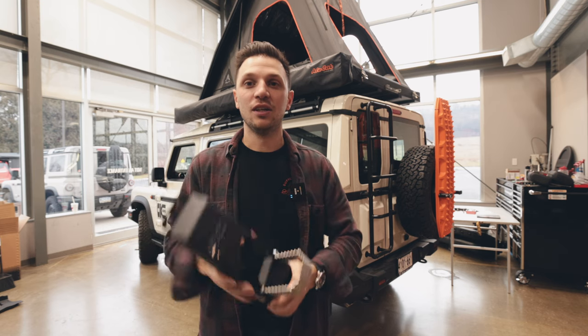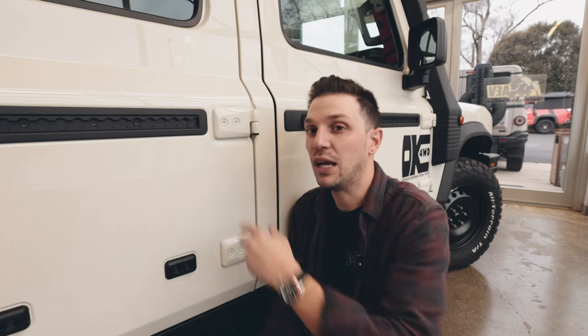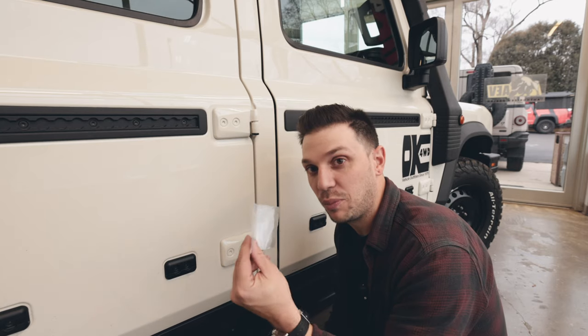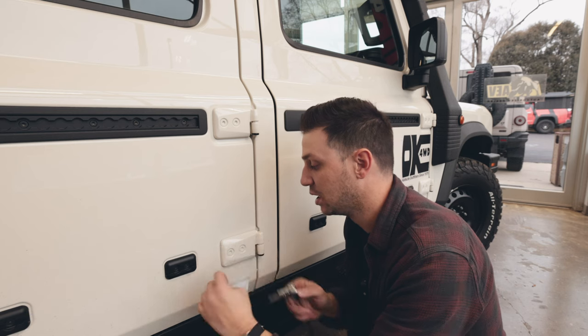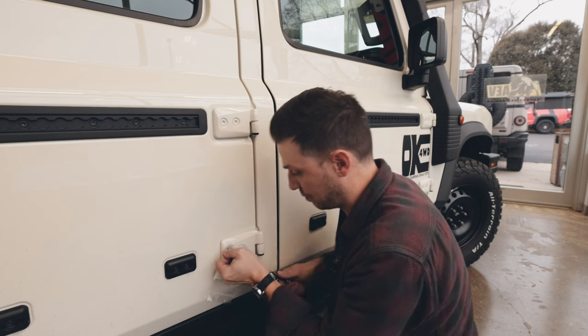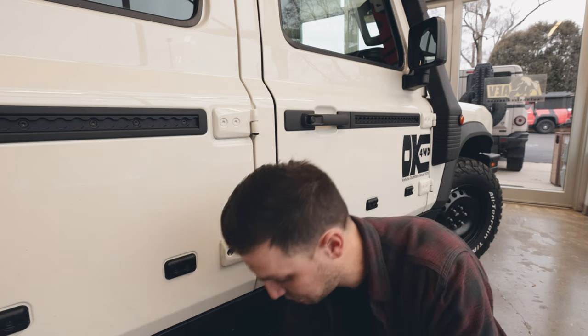We're going to take off these four bolts right here and put the hardware provided with the steps in its place. One quick tip: I'm going to use a plastic bag between the paint and the T50 bolt that you see here, just to protect the paint. We're going to repeat that process four more times and then get the steps in place.